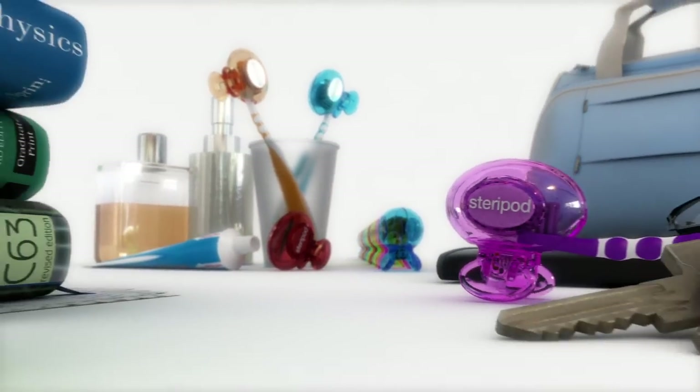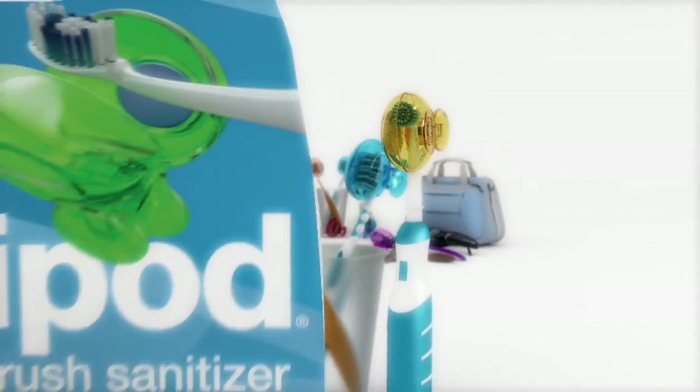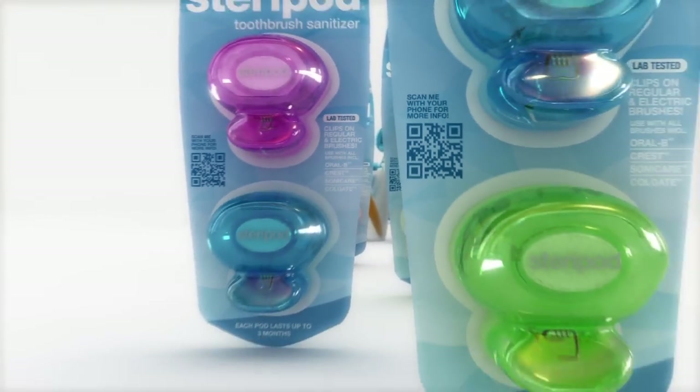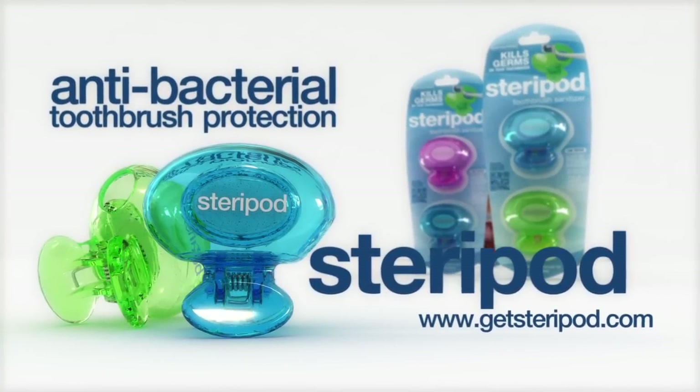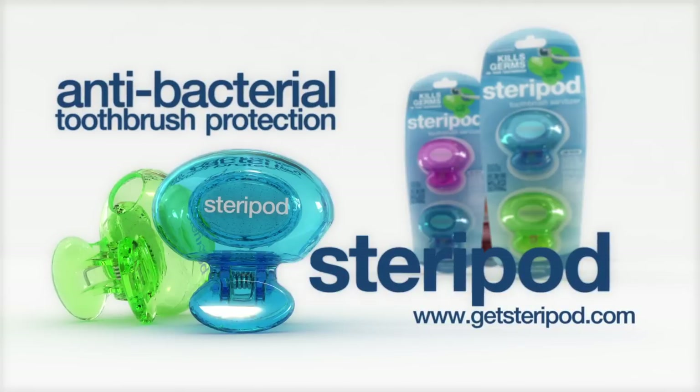Great for home, travel, and even the dreaded dorm room. SteriPod fits any standard or electric toothbrush. Ask for SteriPod at your local pharmacy. Clip on a SteriPod toothbrush sanitizer today and say goodbye to a dirty brush.